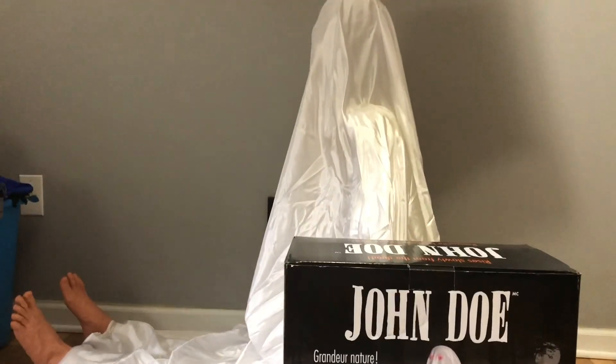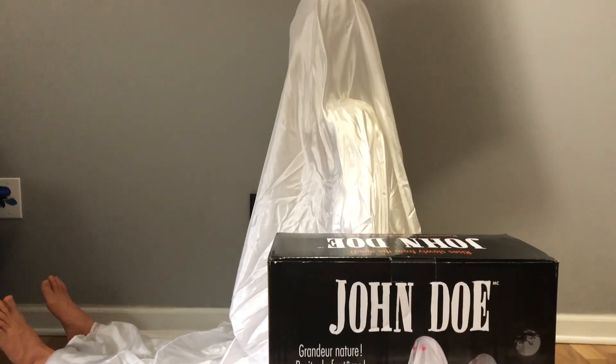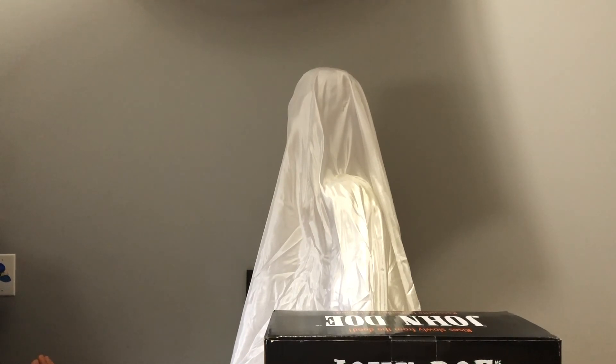It also has a neat little feature where it can be compatible with another Tekky prop. There's a little jack — if you plug something into it, it'll set it off. I can't really say what it was, but John Doe was originally going to have a prop going with it to set it off, which was never released. I can't say what it was. If you know what it is, don't say what it was. I just want to at least mention that there was going to be more to John Doe than what there was.